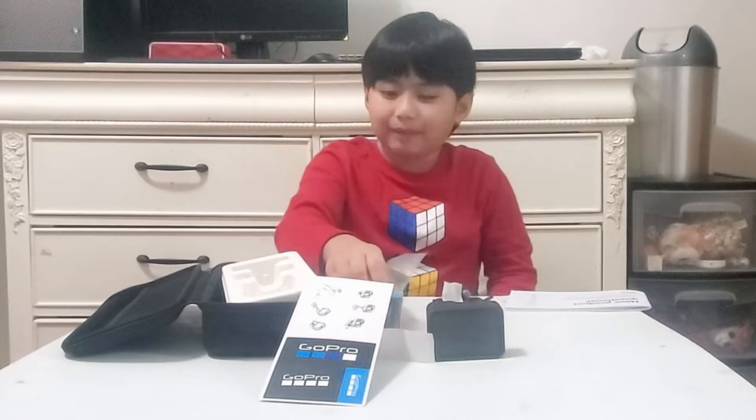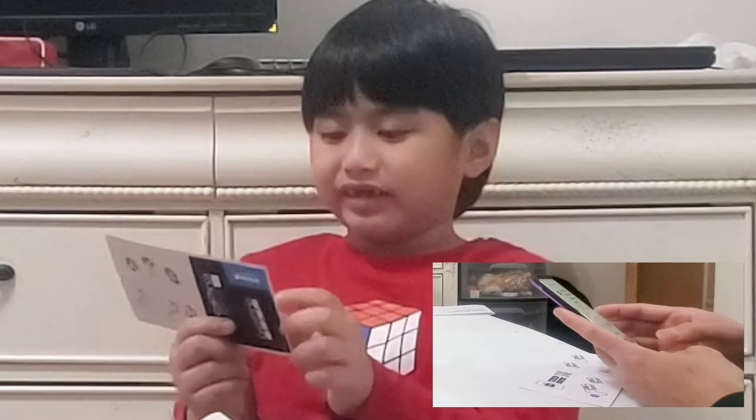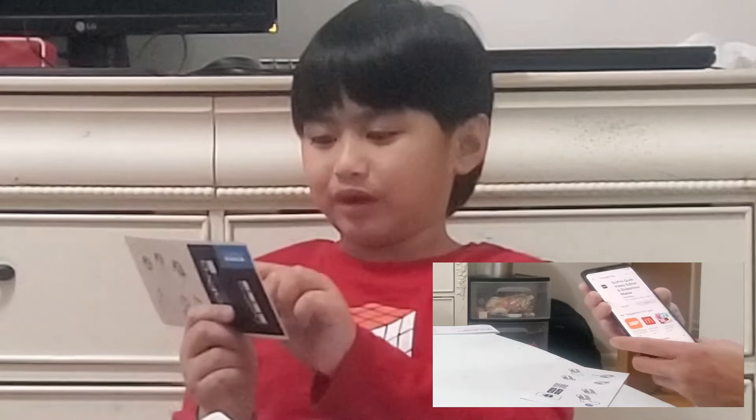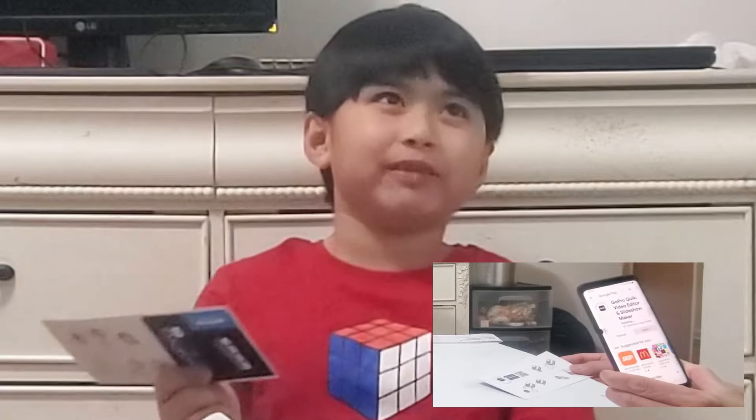Let's download the app. You can download the tool — you can download the app on the App Store, or that is on Google Play.